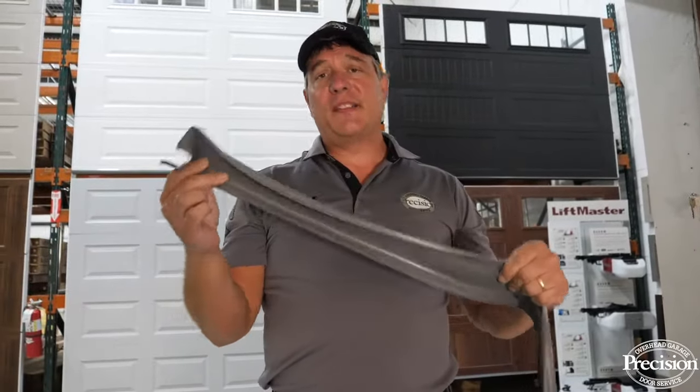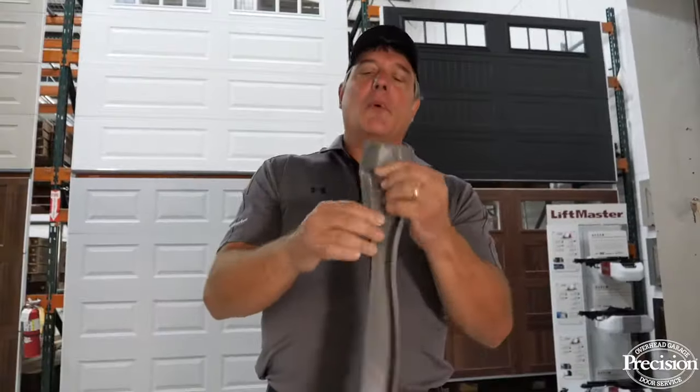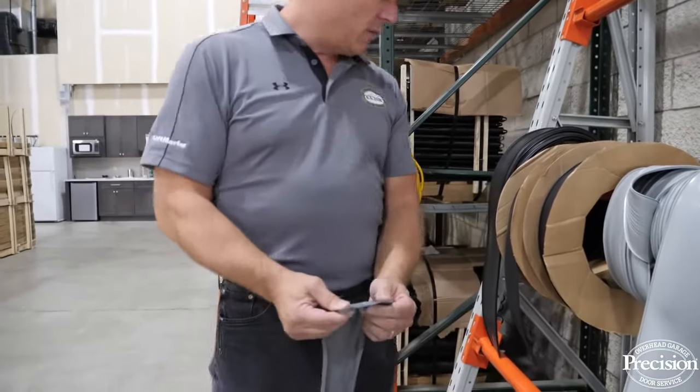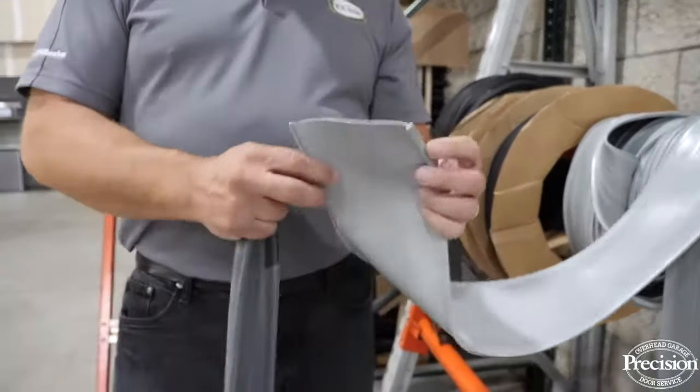This one slid off pretty well because it's in pretty good shape — it's not an old door. Most bottom rubber is in poor shape: it's dirty and gross. You can also cut it to slide it off, which makes it a little easier. This bottom rubber is designed for a two-inch wide door and is about three and a half inches wide, but you can see there are all different types.